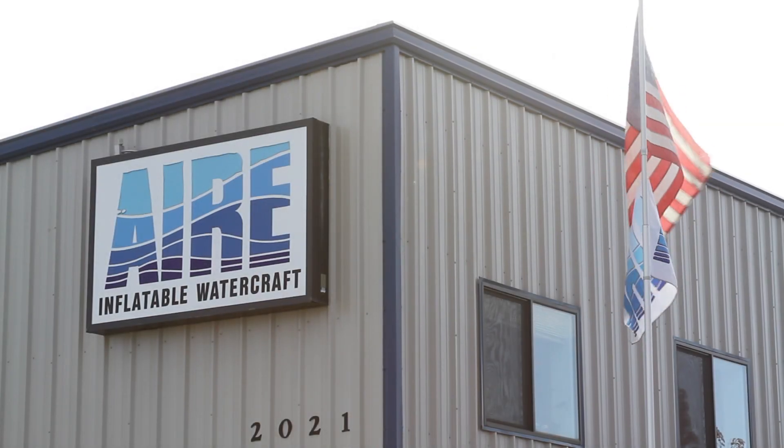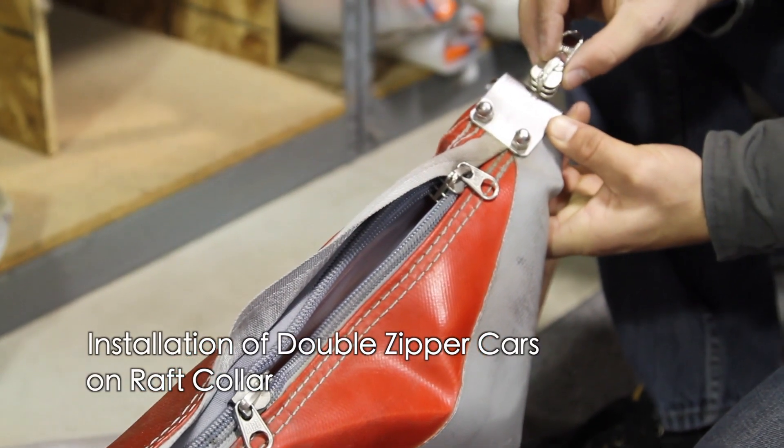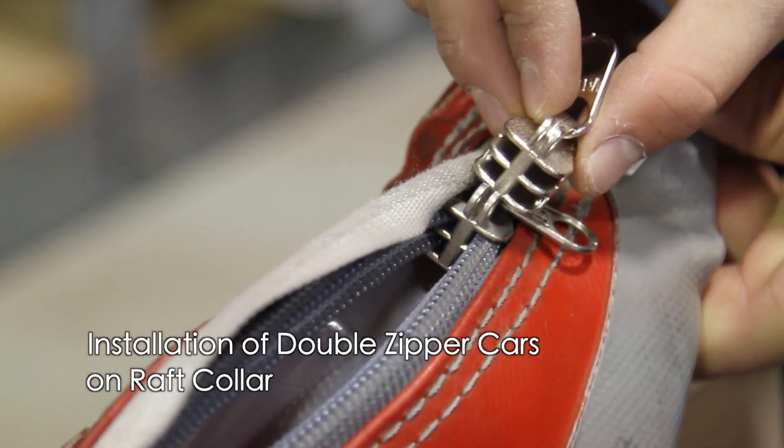Alright, welcome back for another video tip from the Air Factory. In this video we will show the basic installation process of double zipper cars on a raft collar.